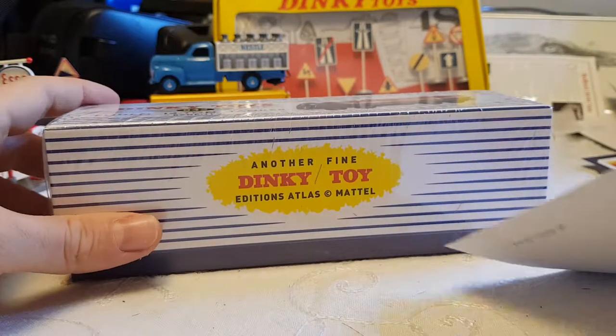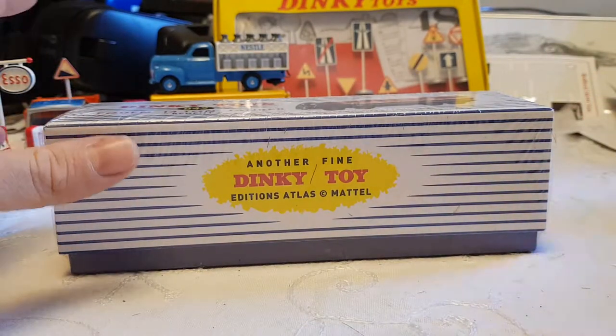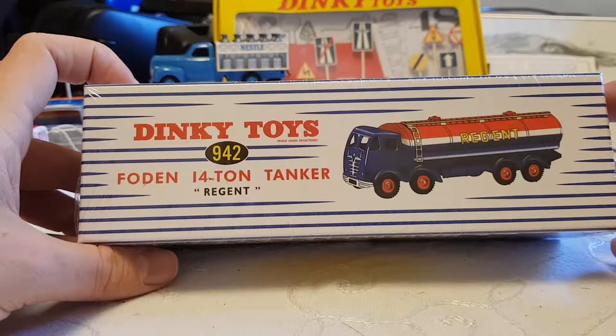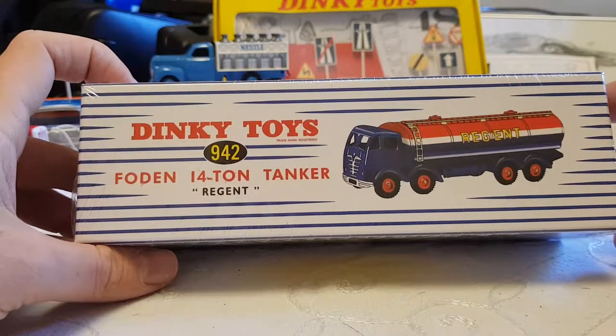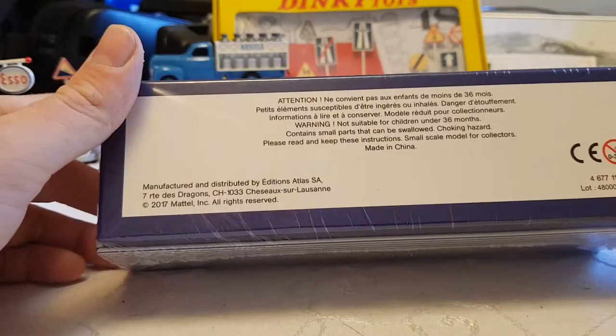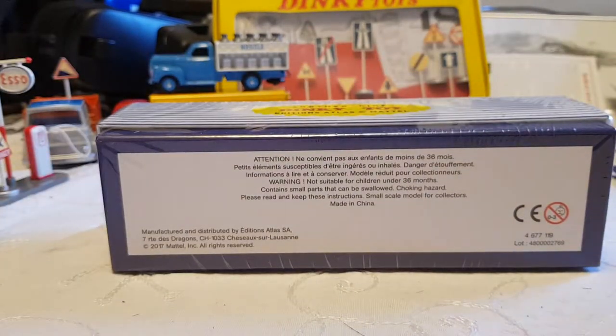Now this one actually has what it is written on the top. But first, here's Atlas Editions. Nothing else in here other than the basics. But this is a Dinky Toys Foden 14-ton tanker, the Regent. This is the kind of one I've been looking forward to, because when you think Dinky Trucks, this is what you think initially.